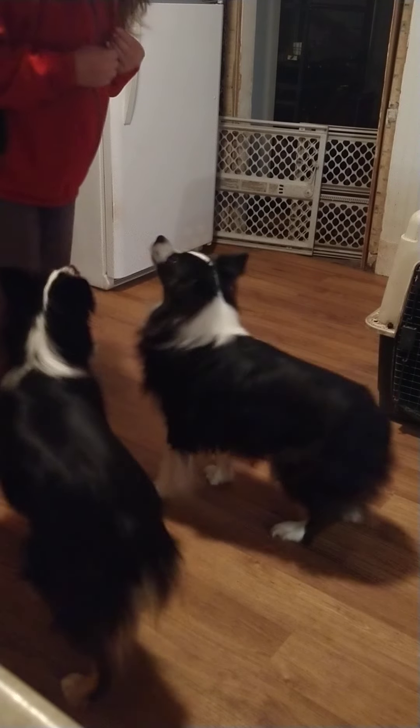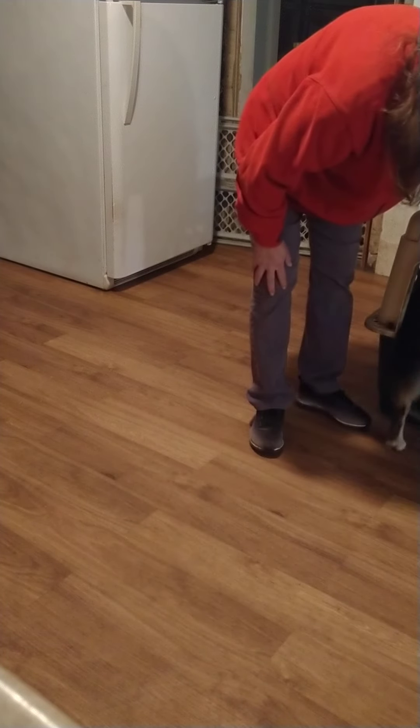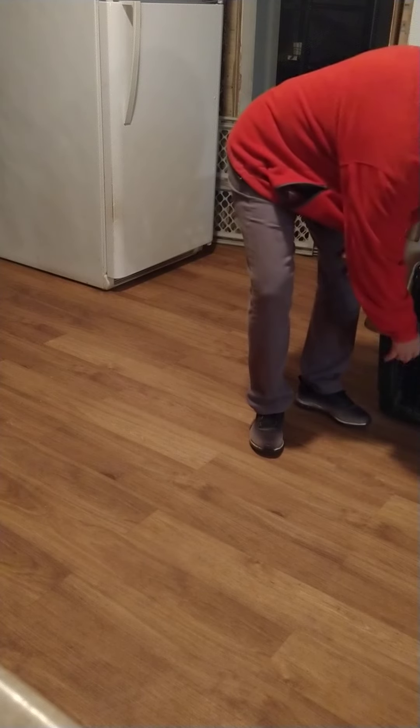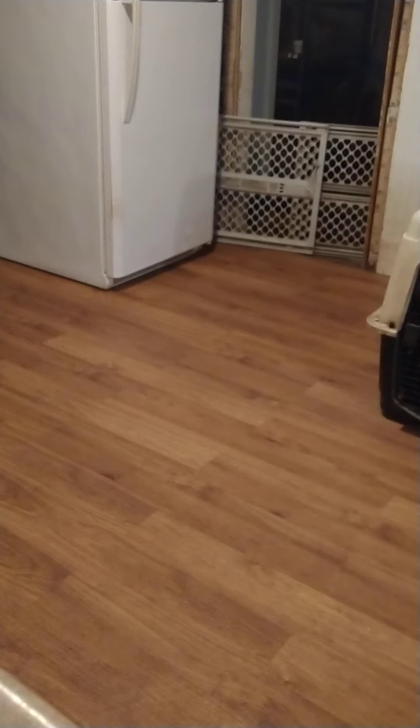That's nice, calm good boys. Put you in your crate - put Koda in his crate. Good boy! They always get a treat when they go in their crate, even if it's just a couple kibbles of food. Just slowly work on it.